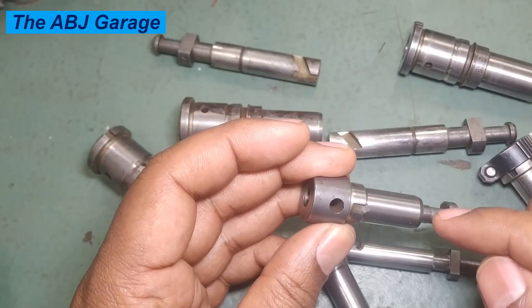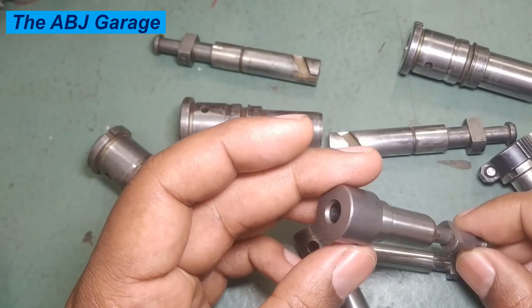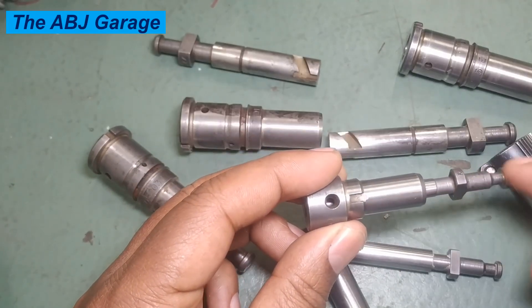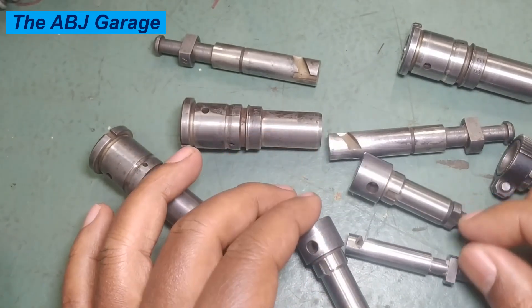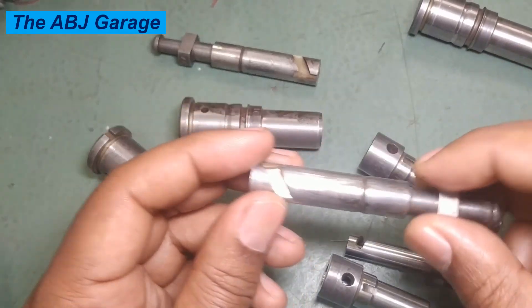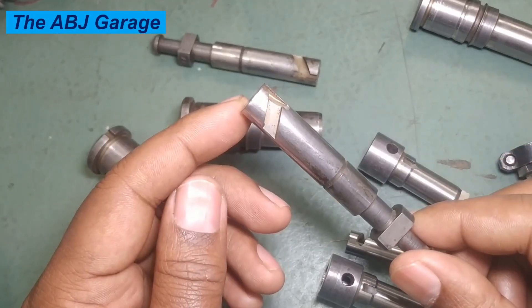That is all we have for you regarding the inspections and checks to be performed on a barrel and plunger assembly. If you find this video helpful please smash the like button. If you are new to this channel, consider subscribing and turn on notifications so you will be the first to get notified whenever we upload a new video. Until then, stay safe.